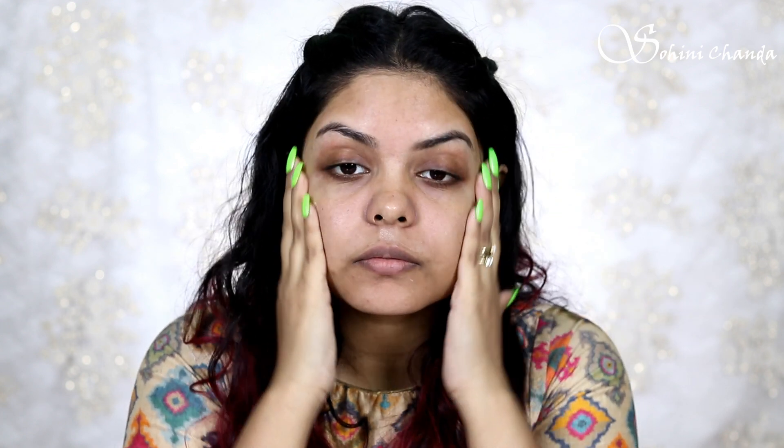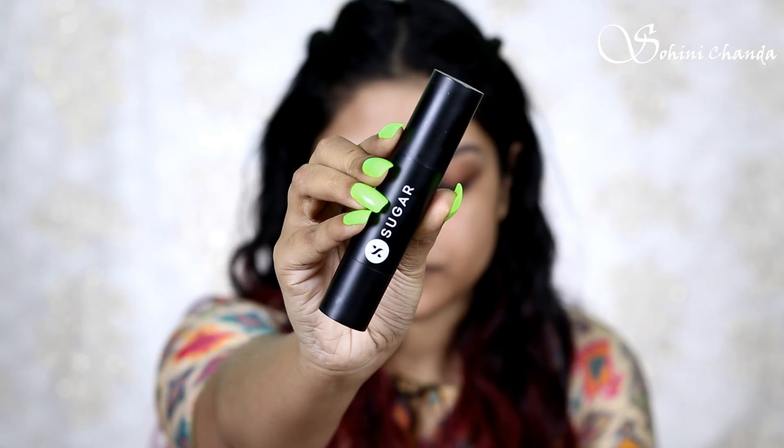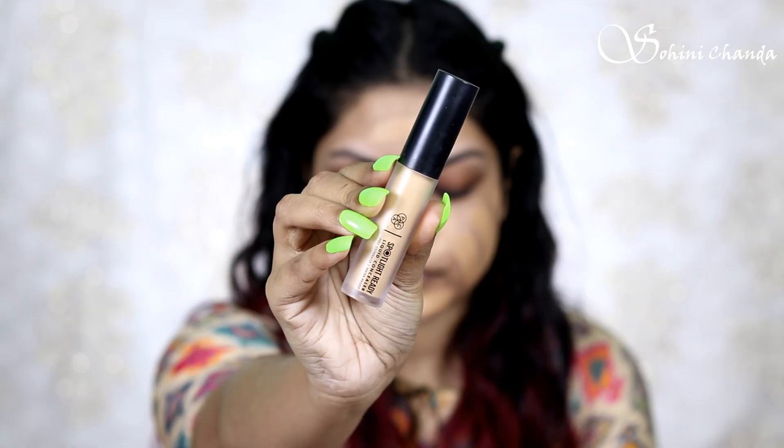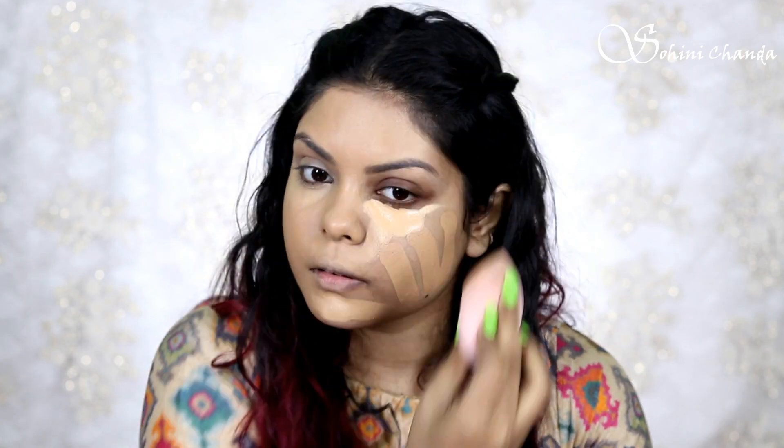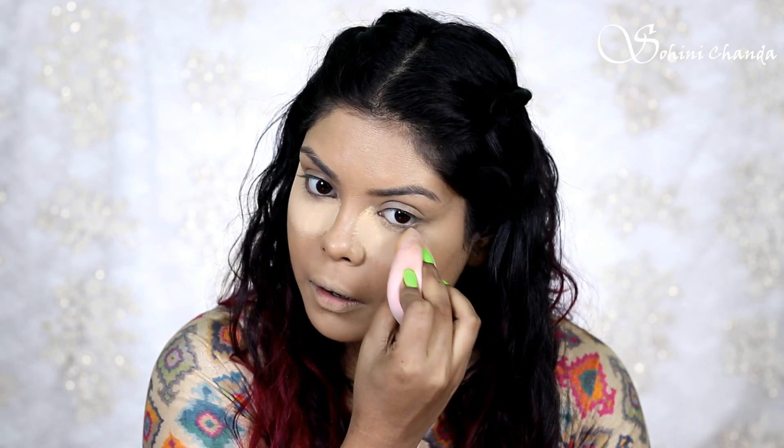I used a sugar primer first. I will apply foundation stick and blend the whole face. I will apply concealer under my eyes to make them smooth. I will bake under my eyes using Maybelline Fit Me loose powder.